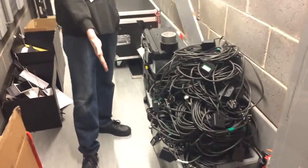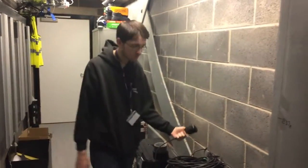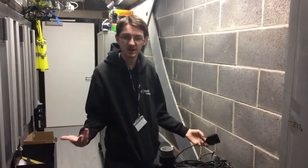We have a big box of 15-amp extensions which we use for stage lighting — so all the lights you saw down there. These connect up and then can go to the patch back.